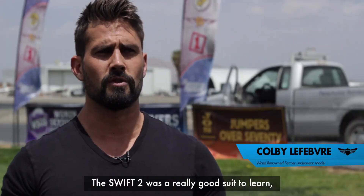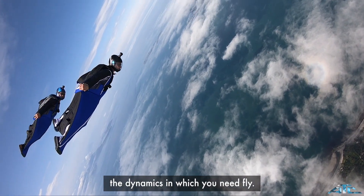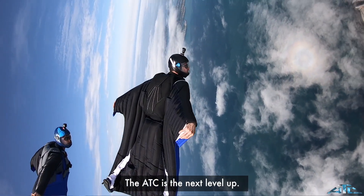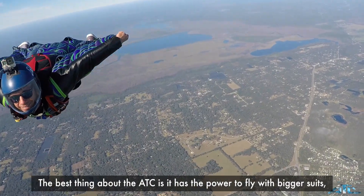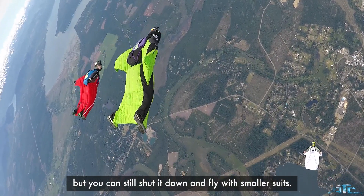The Swift 2 was a really good suit to kind of learn the dynamics in which you need to fly. The ATC is the next level up. The best thing about the ATC is it has the power to fly with the bigger suit, but you can still shut it down and fly with the smaller suit.